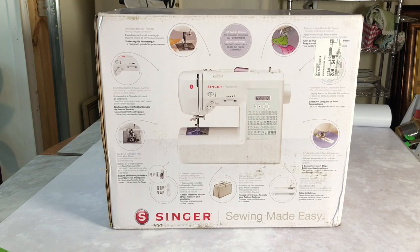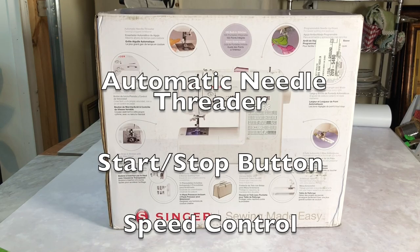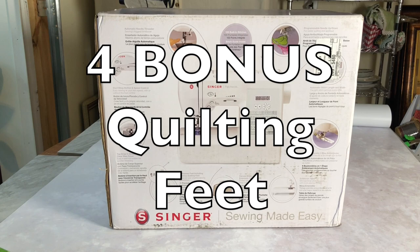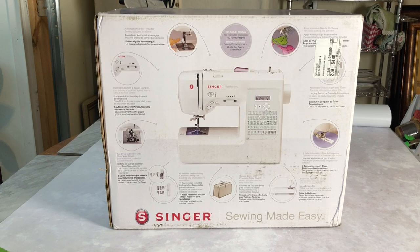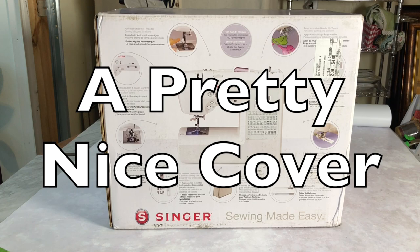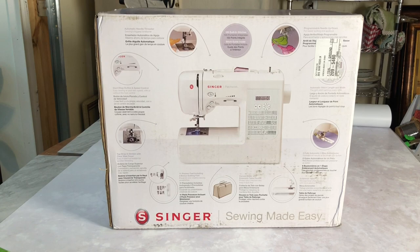The machine also comes with an automatic needle threader, a start/stop button and speed control, a top drop-in bobbin with clear-view cover, 11 presser feet including 4 bonus quilting feet, and I believe it comes with its own walking foot attachment. It has a bigger extension table, programmable needle up/down, automatic stitch length, and some sort of canvas cover. Anyway, it's got some features — let's get it out of the box.